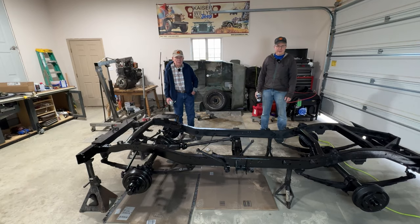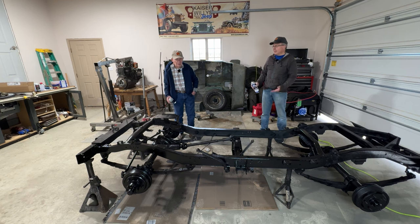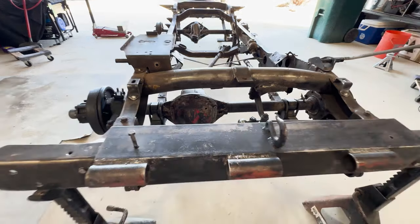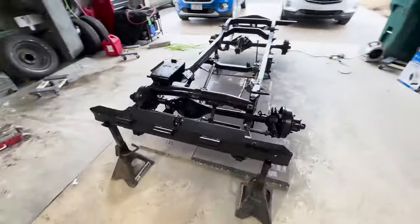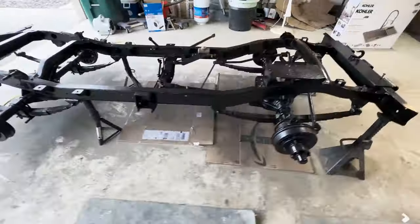Hello, Internet. In this video, we will show you how we painted the frame of our 1946 Willys CJ2A using, first of all, Eastwood Extreme Chassis Black Primer, followed by Eastwood Extreme Chassis Black Gloss, and made it go from looking like this to this. Keep watching.